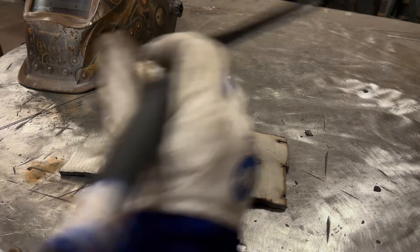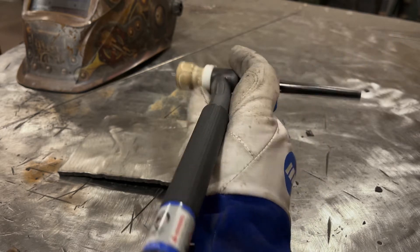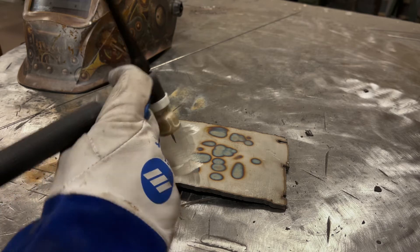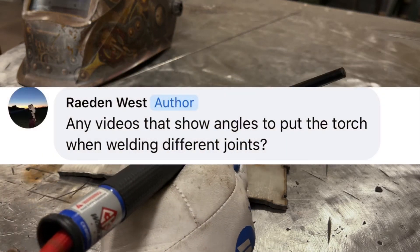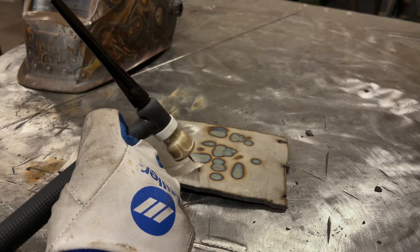Morning, YouTubers. On today's episode, we are going to be talking about tungsten angle. How much of a push angle do you want? Do you want to go straight in? Do you want to do a drag angle? A gentleman had some questions, I have some answers. So let's get into it.